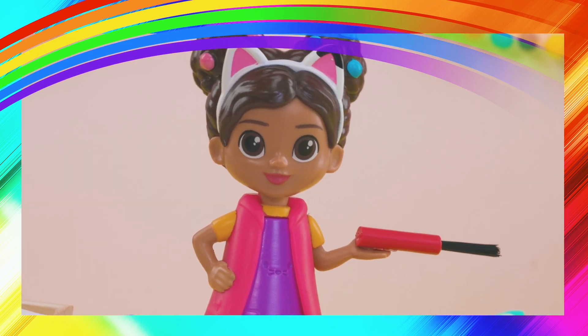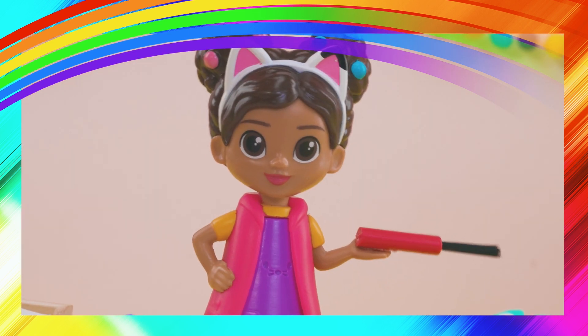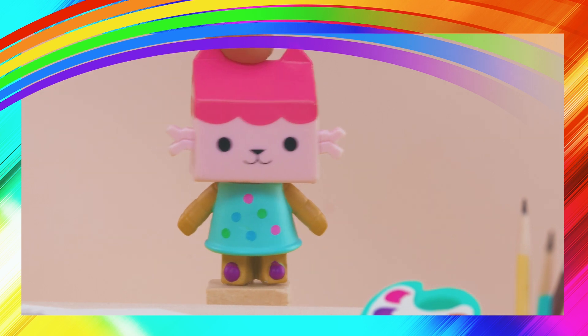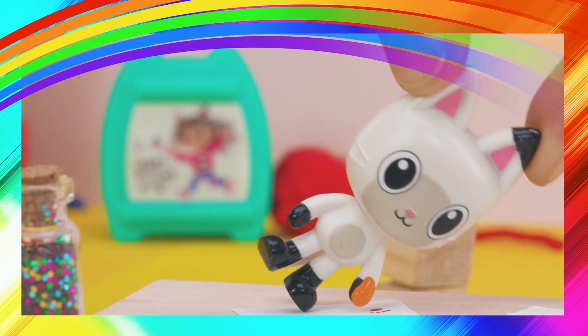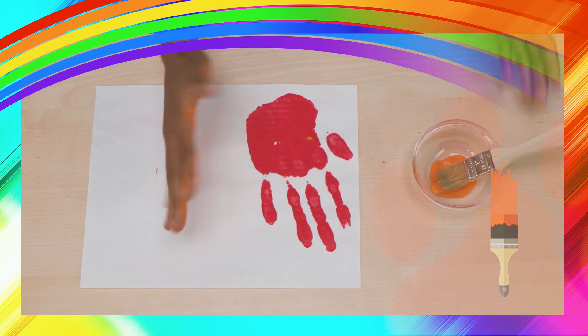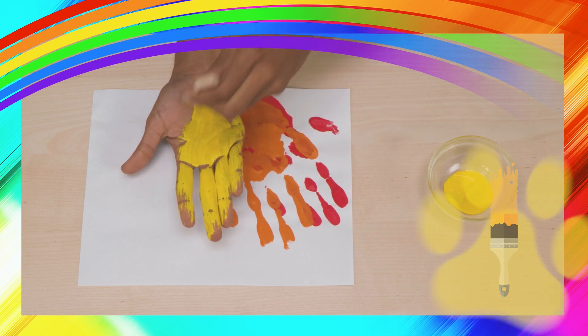Now before we do the next color, we need to wipe the paint off our hands so the colors don't mix together. Just use a wet paper towel. The next color is orange. Orange, you glad we're doing this craft! For all the other colors, just do the same steps: brush the paint, spread it, and stamp!